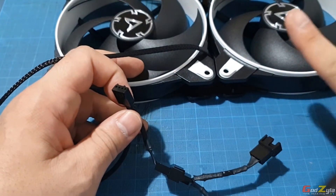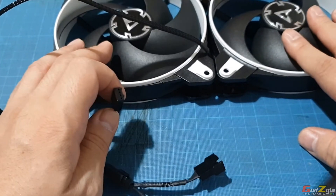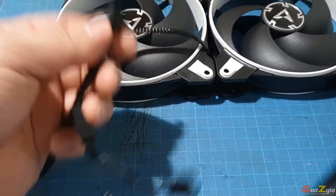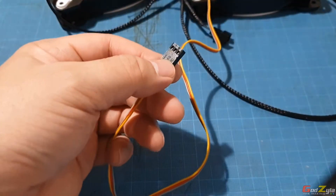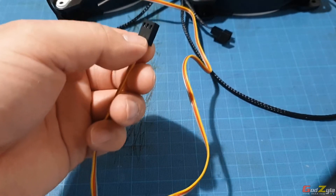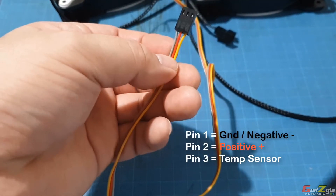When daisy chained to one header, the motherboard takes one reading and controls both fans at the same RPM. This prevents one fan running faster than the other and stops the motherboard from getting confused about which reading to take. The three-pin connector works similarly but lacks the fan RPM control feature.